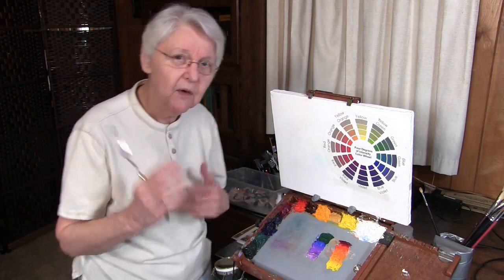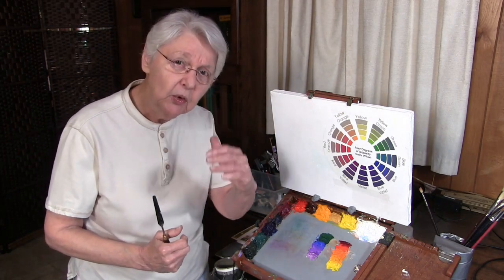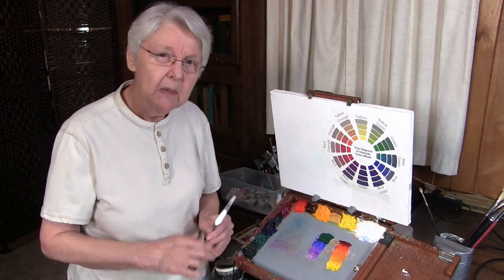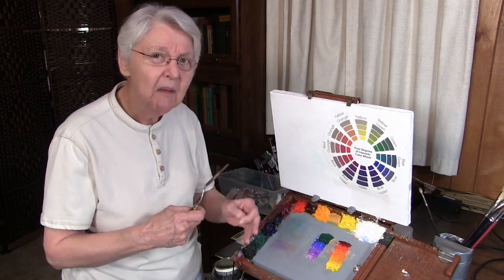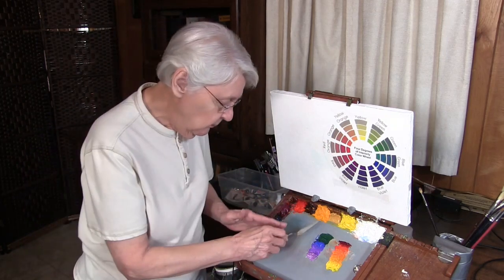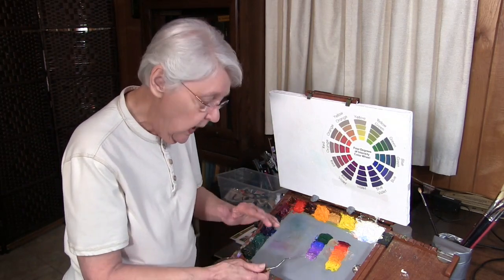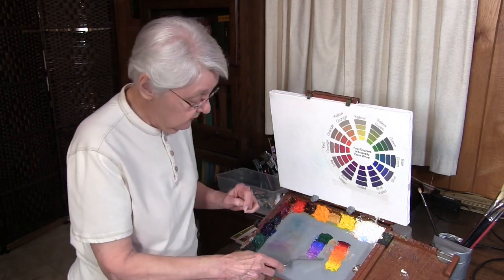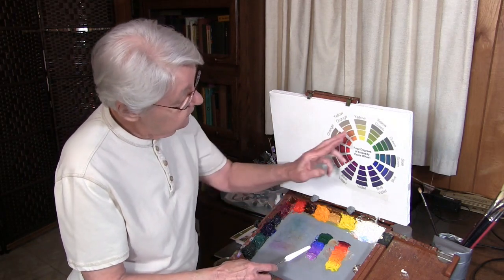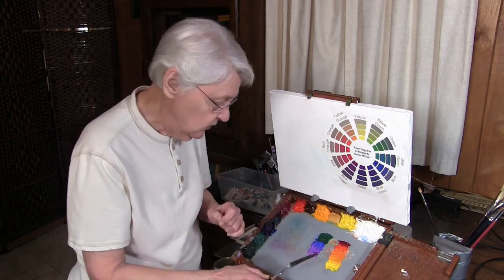Now here's the deal — you've heard me say this before. To find the neutral, which is what this person asked about, you mix complements together. But here's the thing: colors as they come out of the tube might not be an exact complement. So if you put a line of colors on your palette as I have here, you can play around and see exactly what I mean. Let's start with yellow and violet.